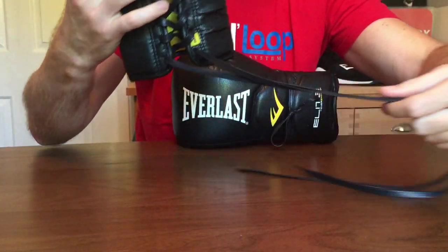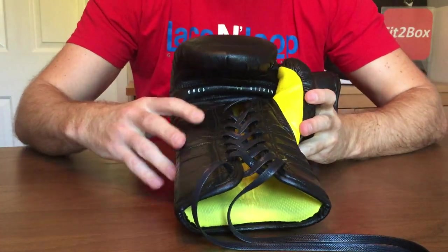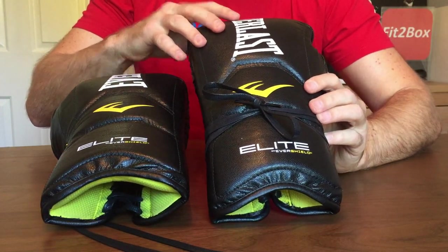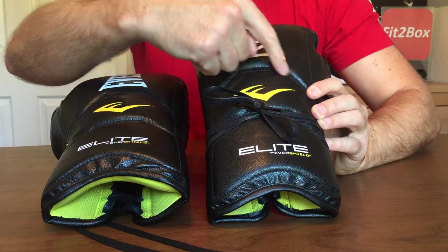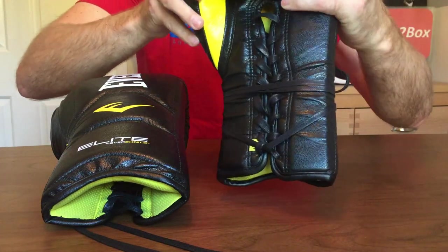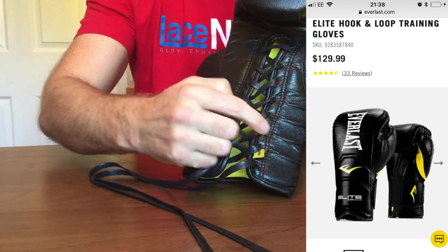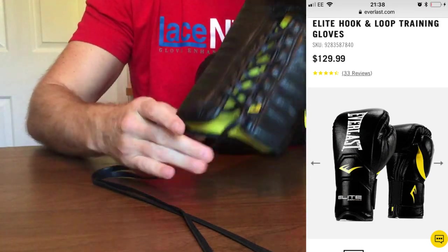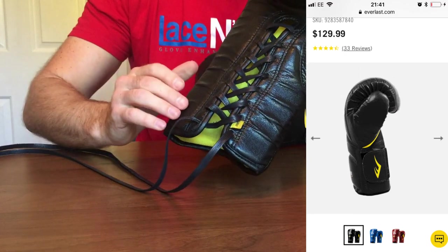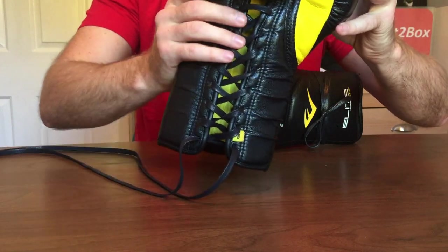These laces — I actually put these laces in myself, the original laces got a little worn. You can see I've done this one up — that's how I do the laces on these gloves, just using that bottom one. I find that the top one is a little bit high and just slips down, so I do it around the glove like so. These gloves also come in Velcro, but it's a very short Velcro that just comes across the front, so I prefer the lace version for the wrist support the laces give you.